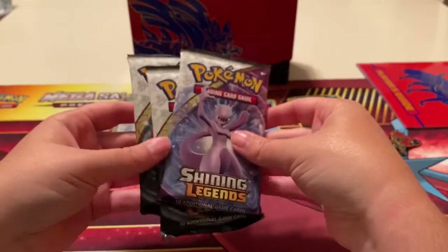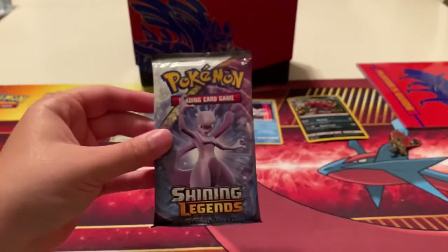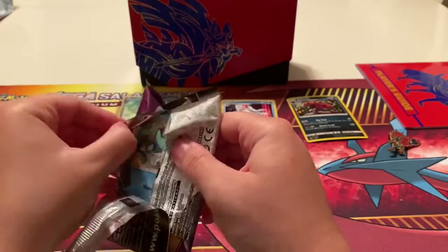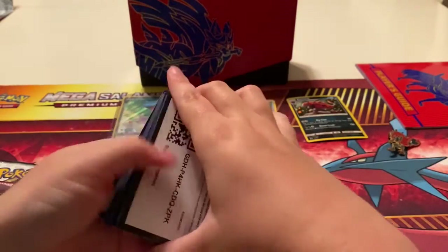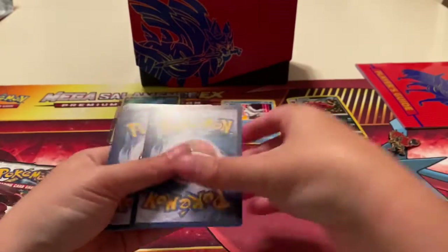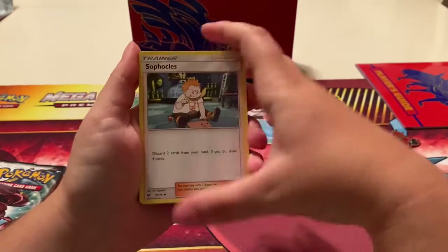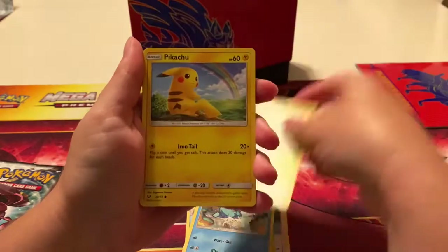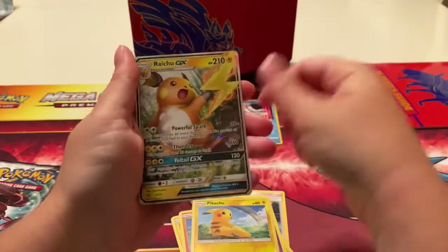Here's the code for the box, and we got three Shining Legends packs. I'm going to start with the Zoroark pack because it's the oddball of the packs — and it's been forever since I opened Shining Legends. We got Stufful, Carnivine, Fragrant Carrier, Tynamo, Bulbasaur, Pikachu, Stun Fist, Holoverse Pikachu, and a Raichu GX! Oh, and a Psychic Energy.